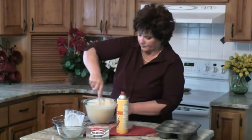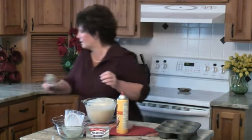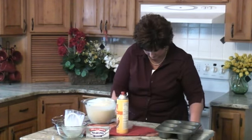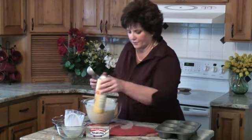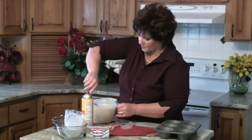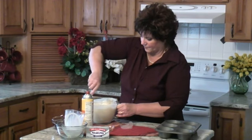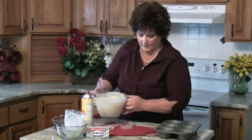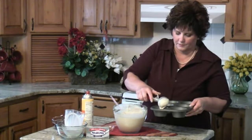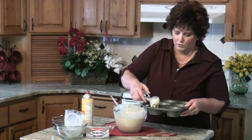Stir that up good. I'm going to use an ice cream scoop — and I forgot the vanilla, let's put in the vanilla too. All right, I think we've got everything now. I'm going to take my scoop and fill up the tins about two-thirds of the way.